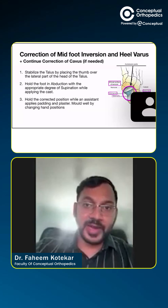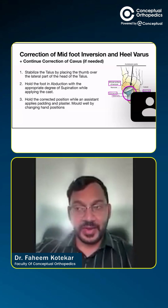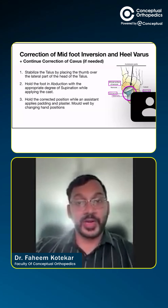We also continue to correct the cavus, but not to a very severe degree. So, we try to maintain the supination, but never pronate the foot.